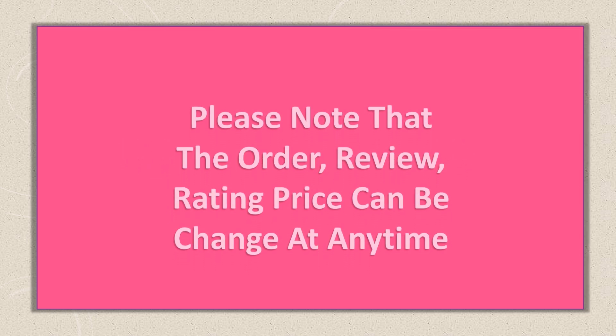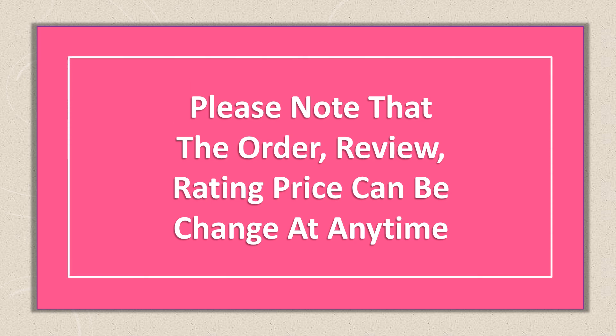Please note that the order, review, rating, and price can be changed at any time. Let's get started.